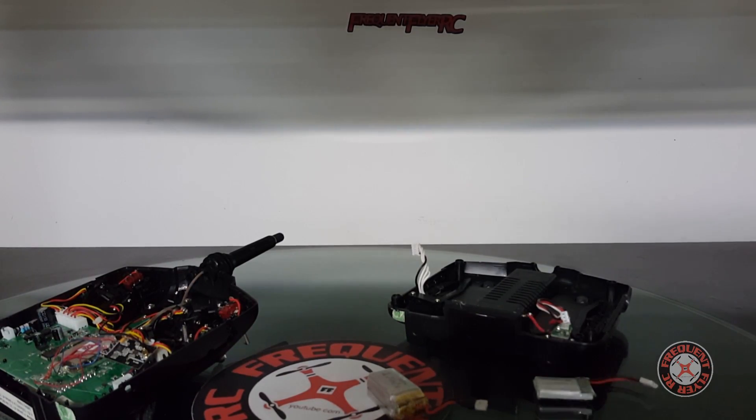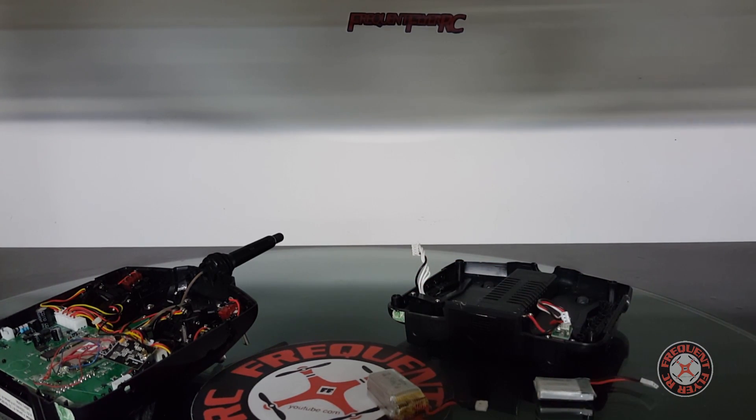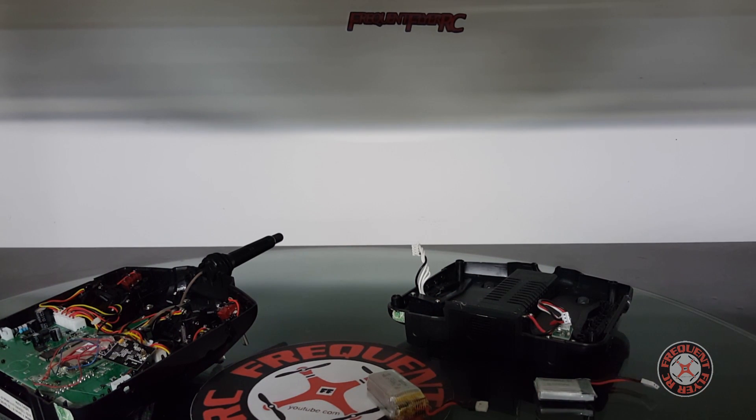What's up YouTube, you're checking out the Frequent Flyer. Welcome back to my RC chop shop. As you can see, I have my Devo 7e disassembled.